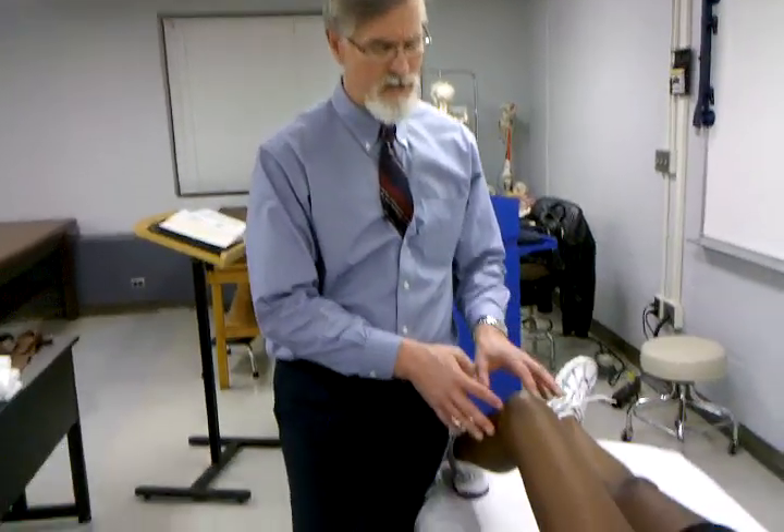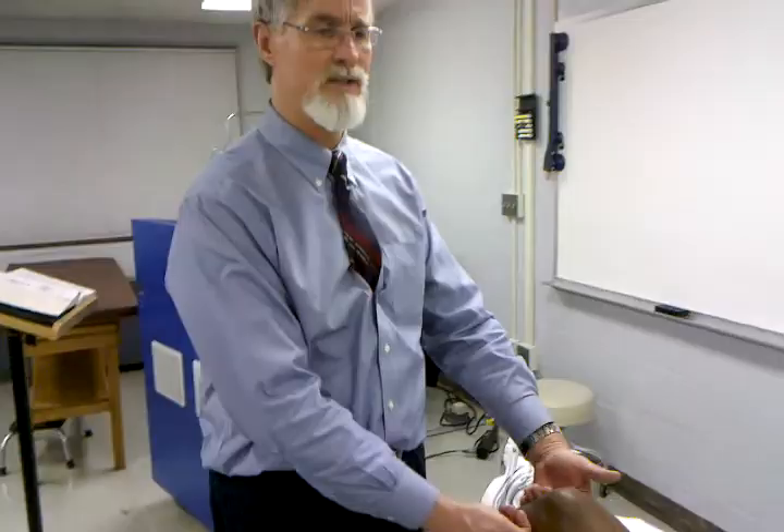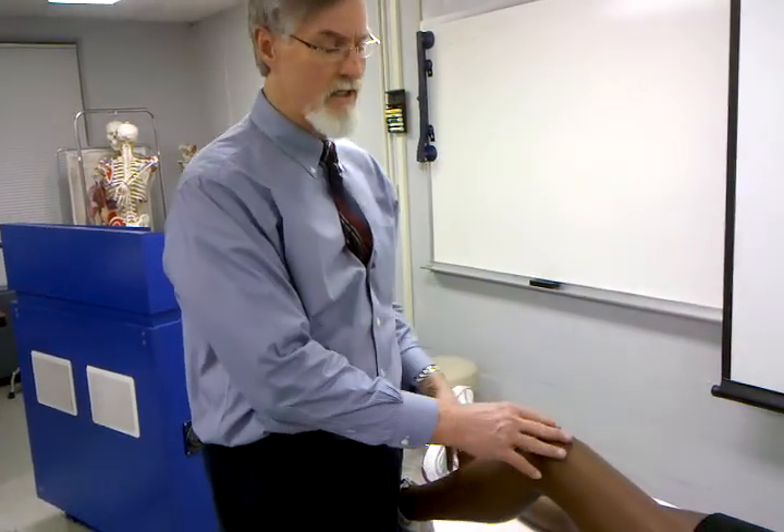Our next test we're going to perform is to determine if there's an ACL tear. The ACL ligament is designed to prevent anterior translation of the tibia relative to the femur.